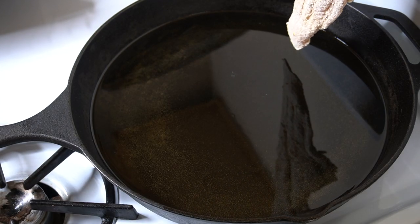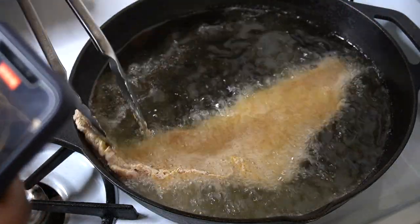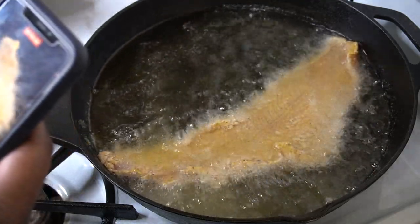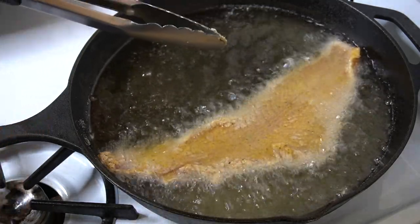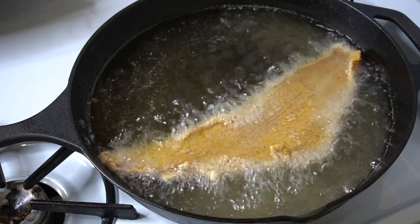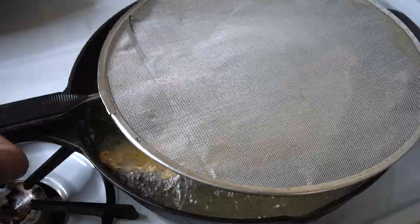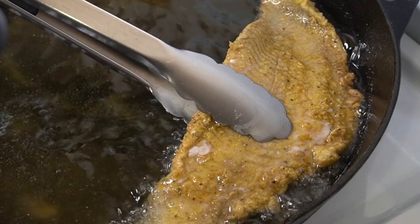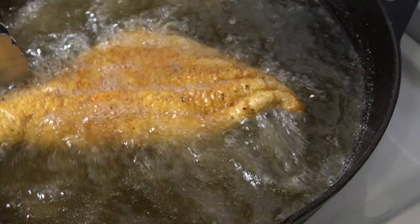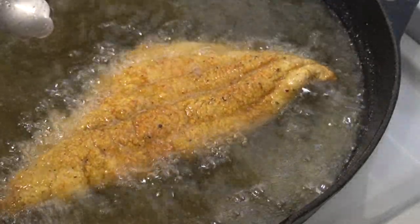The oil is at about 350 degrees Fahrenheit. I placed that catfish in with the fleshier side down first, just to control the color of the top a little bit more since that's the presentation side. I placed my splatter guard on top, and after about three minutes on that first side, I flipped it over. You'll see it's a nice golden brown color — not burnt at all, nice and crispy looking. This is how you want your catfish to look.